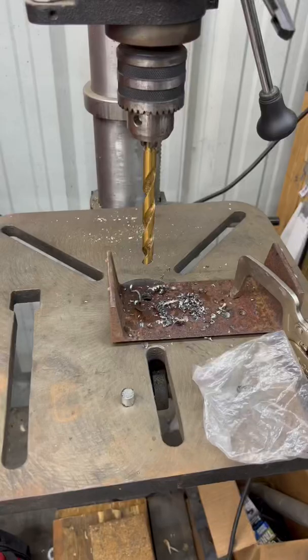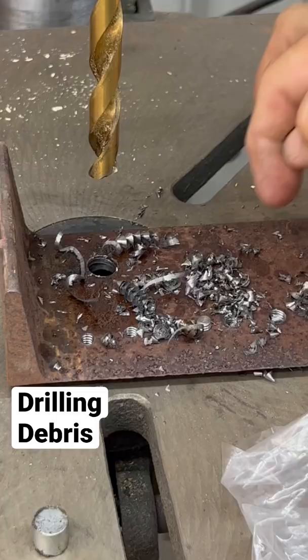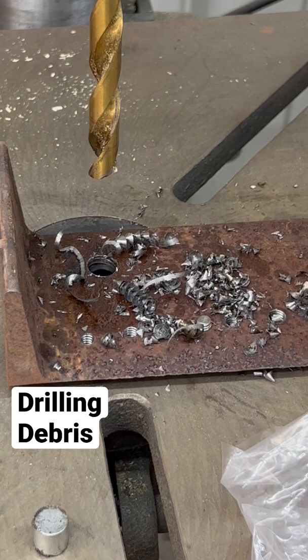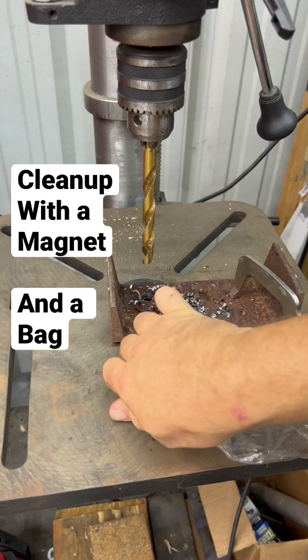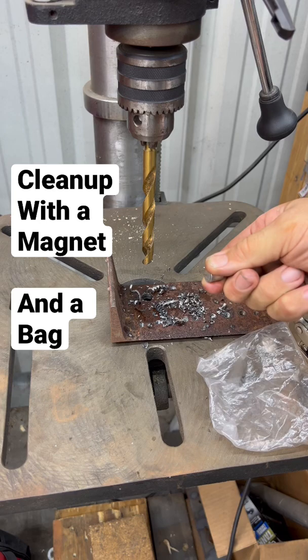Here's a tool tip for you. You've got a bunch of metal chips from drilling this hole here — same thing if we're cutting or grinding. You've got metal chips laying around. Sure, you can take a magnet and clean those up. A nice earth magnet is going to pick all of that up, but then you've got to worry about getting it off the magnet.